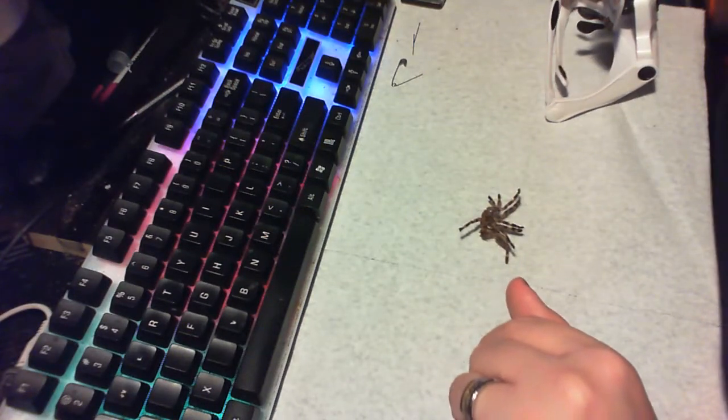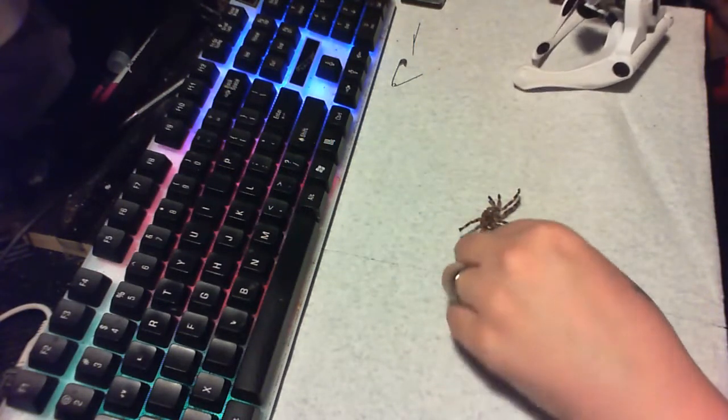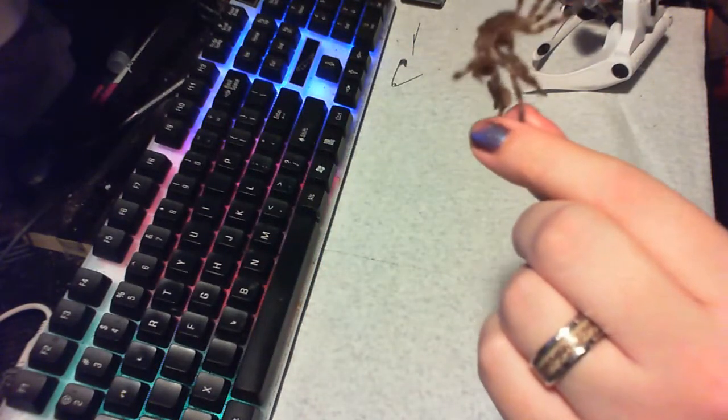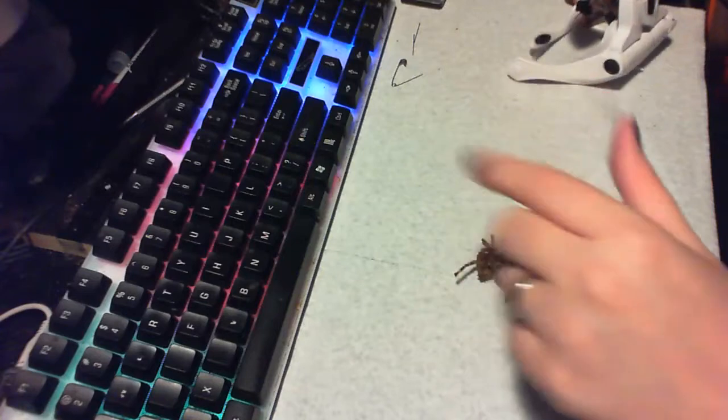Today I'm going to teach you how to sex a molt like a pro — a little one. This is P. Tigran Wasselli. I don't even know if I said that right.